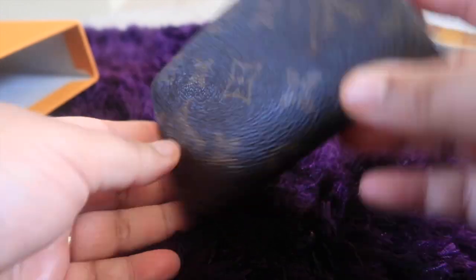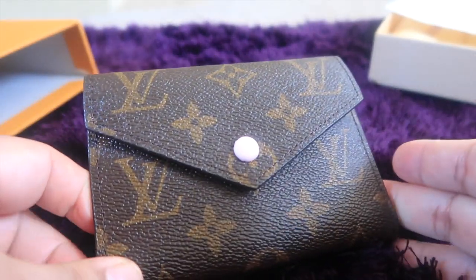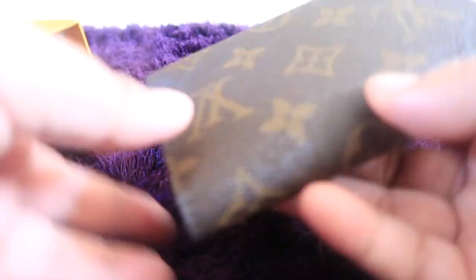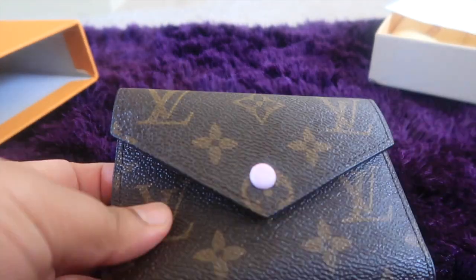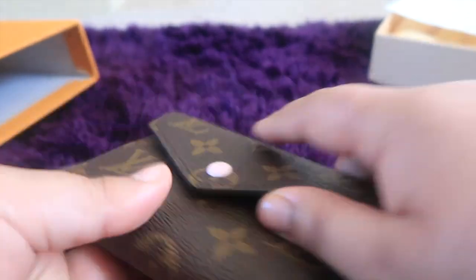It is really cute, guys. Honestly, this looks so beautiful in person. All the stitching and stuff like that is really good — it's so nice.